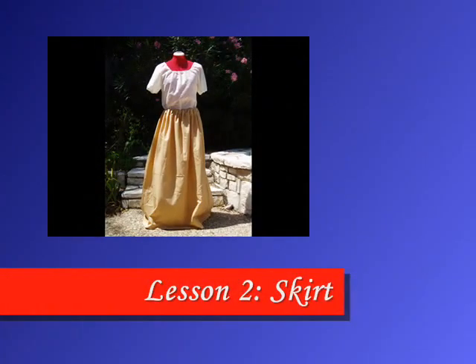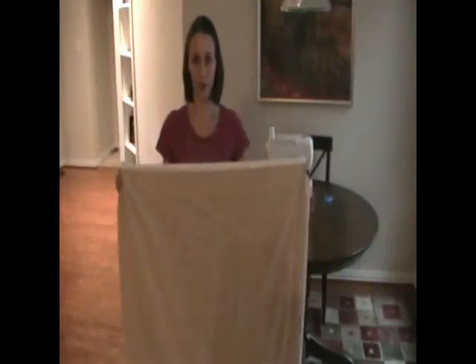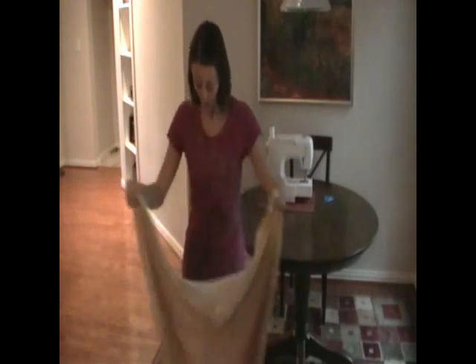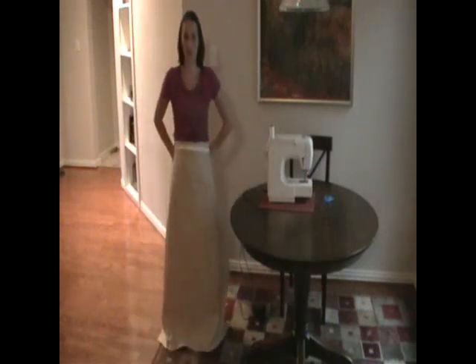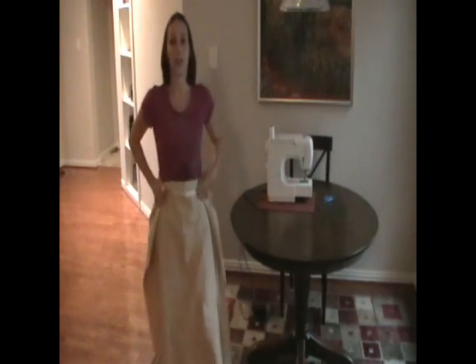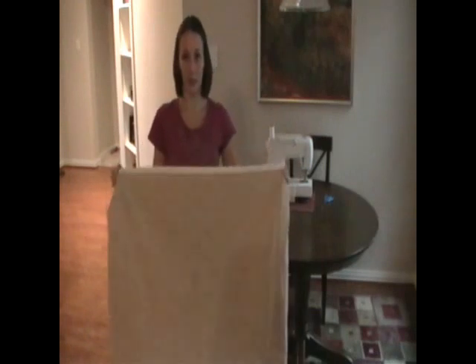In this lesson we'll be making a very simple gathered skirt, shown here with the blouse we made in the previous lesson. What we're going to need is two yards of fabric — this is two yards that have been folded over. We're going to make sure that it's long enough to go from your waist all the way down past your toes, well past your toes, because when it's gathered up at the waist it's going to get a lot shorter. So you want to make sure it's plenty long enough.